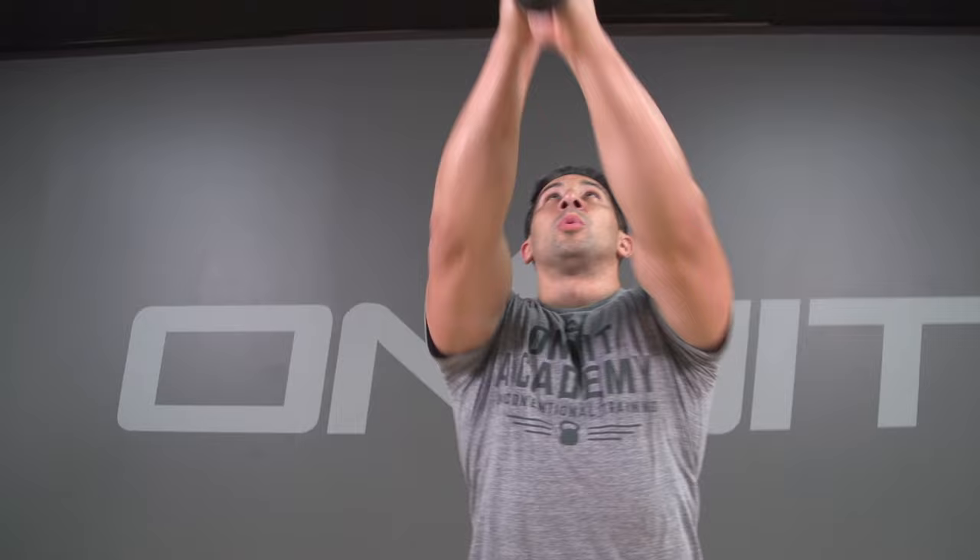Though this heavy club is going to be great for strength development, lighter clubs are great for shoulder mobility, wrist mobility, and strengthening of the connective tissues all throughout the upper body. You can purchase our full line of Steel Clubs at Onnit.com and find all the training resources you need to master this tool at OnnitAcademy.com.